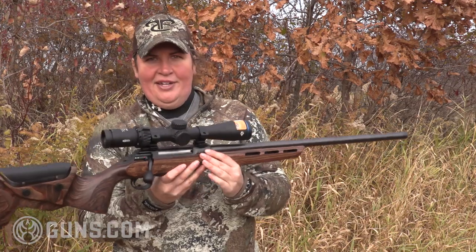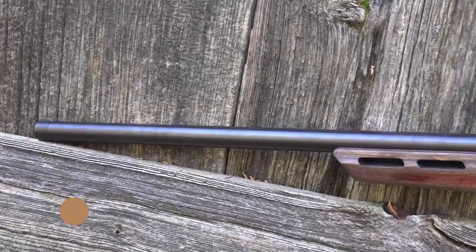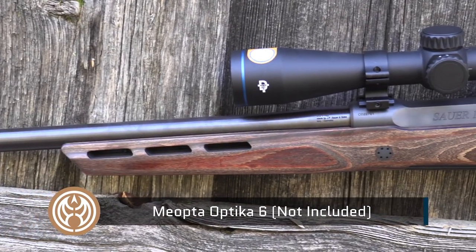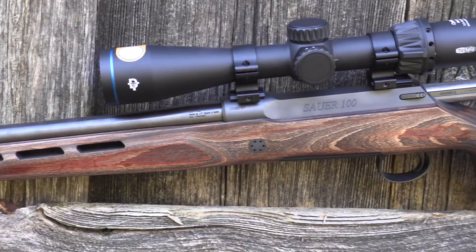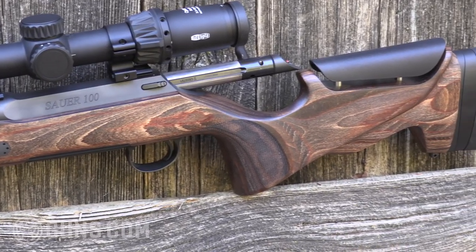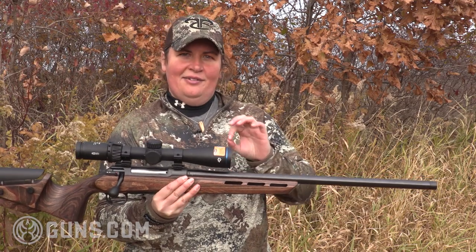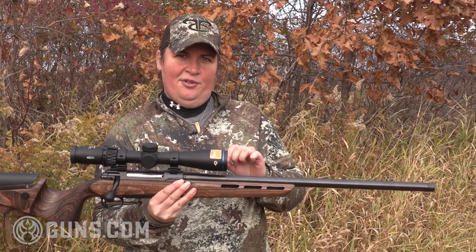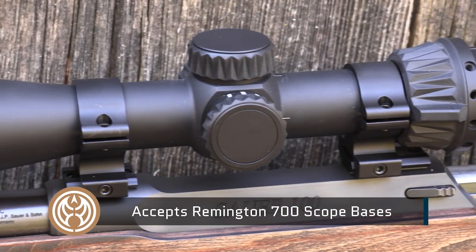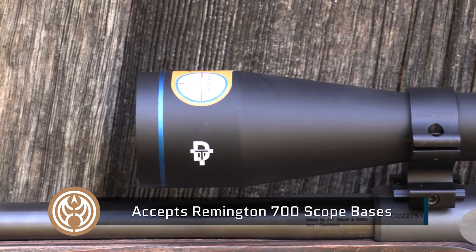Looking at what drives accuracy on this rifle, we've topped it with the Miopta Optica 6 — this is the Dicratec scope with a color-shifting reticle that doesn't require batteries. It's a fantastic scope. The nice thing about the Sauer 100 is it's designed to take Remington 700 bases, so these on the 6.5 PRC are actually bases for a Remington 700 long action, meaning you have lots to choose from in the gun shop and online.